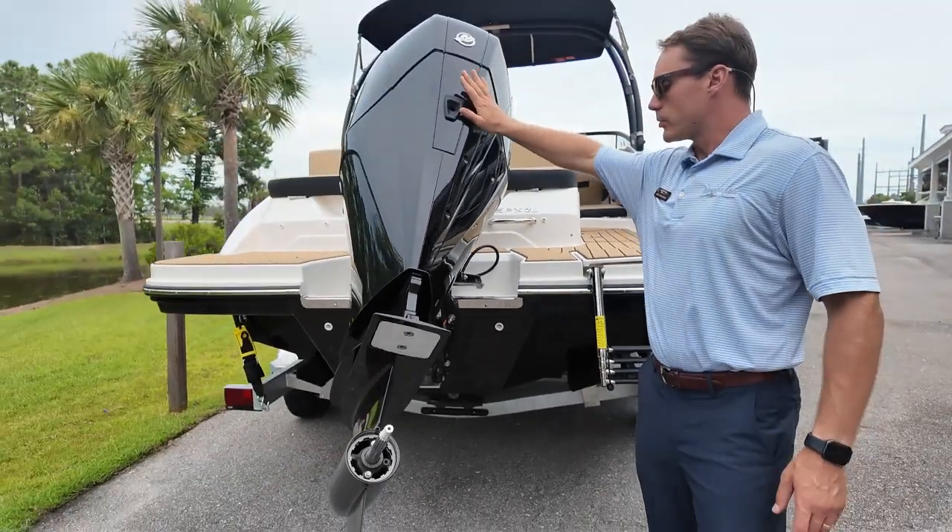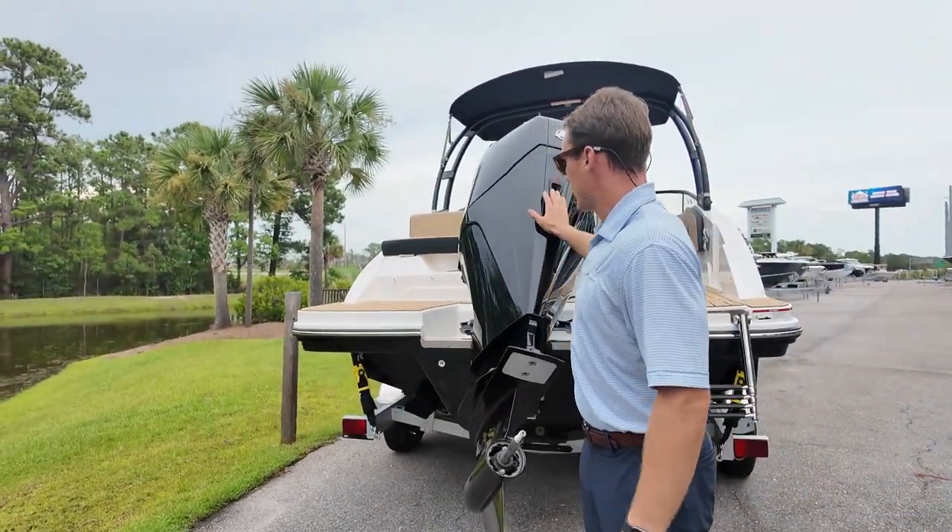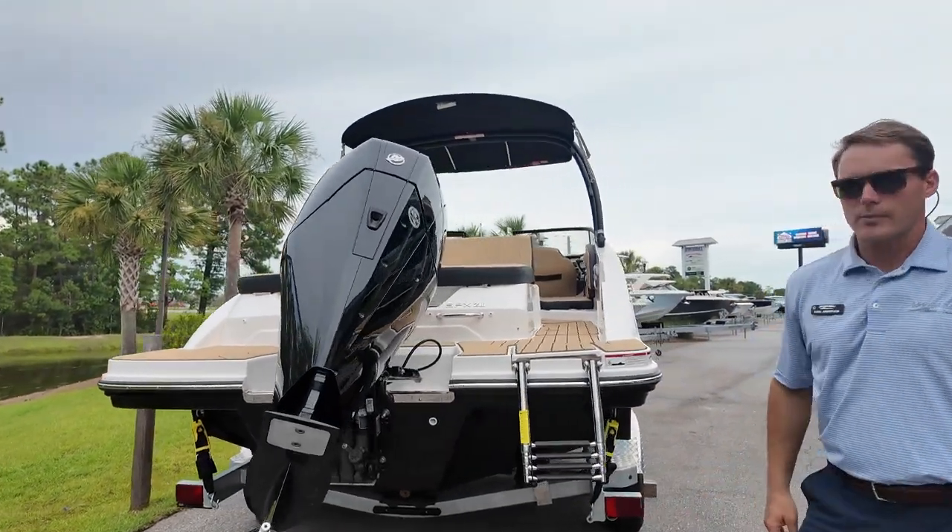200 horsepower V6 Mercury, 3.4 liters of torque — great engine for this boat. Now we'll hop inside.